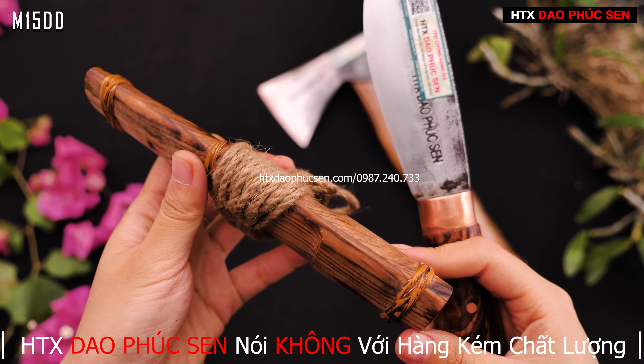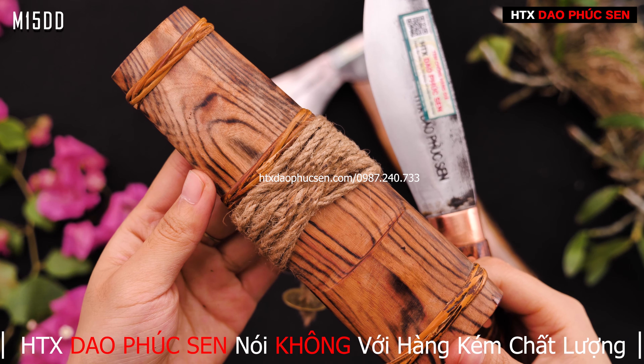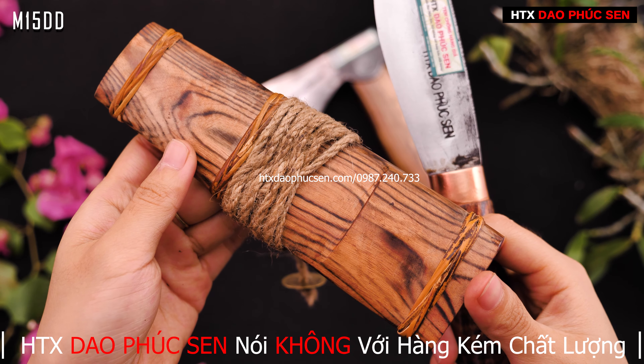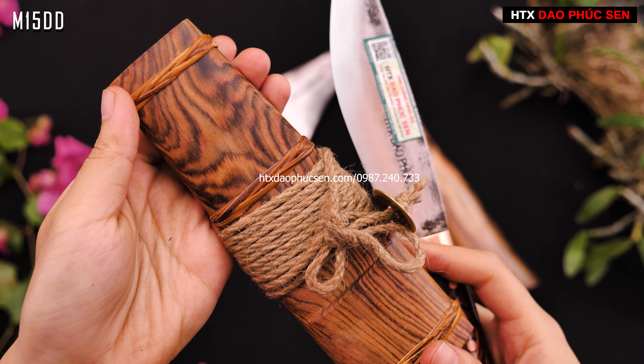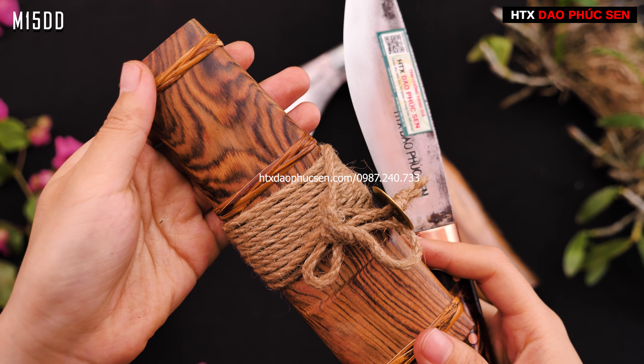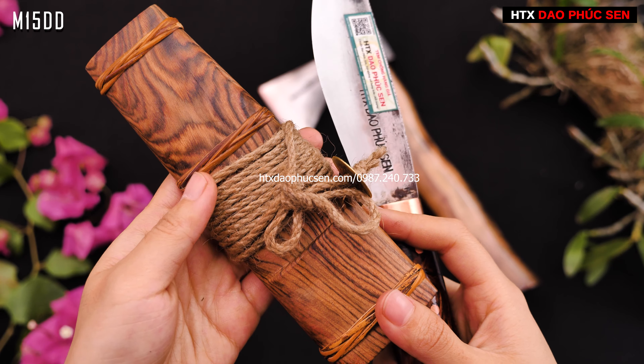Các anh chị có thể thấy đây là vân của con dao này - vỏ dao vân rất là đẹp. Cái vỏ dao còn được tết dây mây bằng dây mây và có cái dây da. Ngoài ra còn được tết thêm đồng su, nhìn trông rất là đẹp.